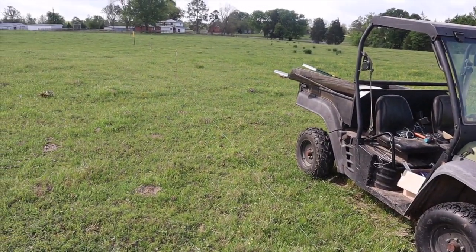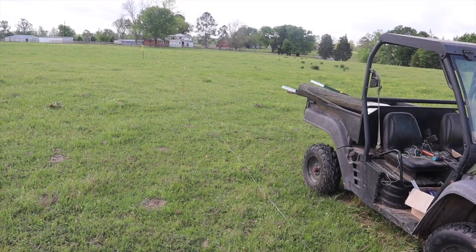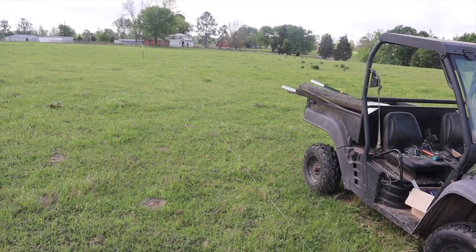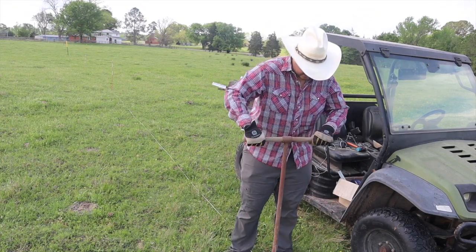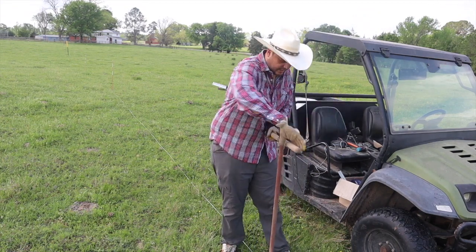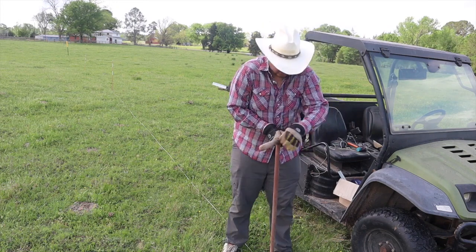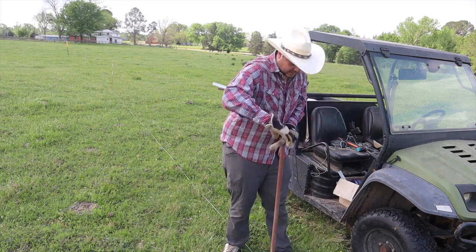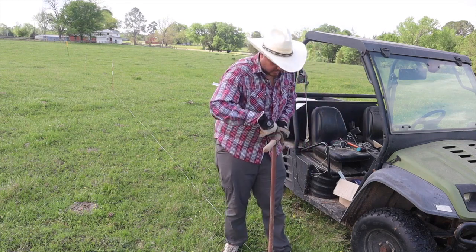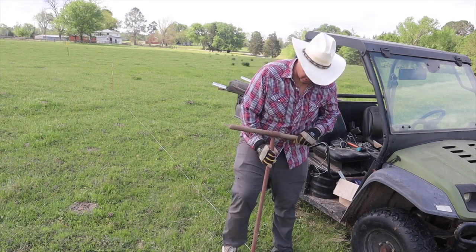I miscalculated a little bit — this is a 600-foot lane but it's 800 feet from the highway, so there's an extra 200 feet I didn't account for. Since this is the halfway point, this is where I'm going to put in the wood posts for the gate. These next two posts are going to be wood posts so I can have a gate. Now I just have to dig the holes, put them in, and keep going.